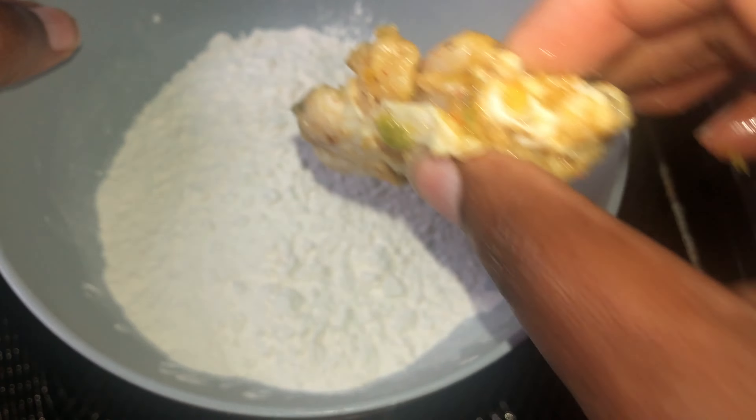If you're not sure if it's ready or not, if you have a thermometer go ahead and stick it in — if it reads 165 degrees Fahrenheit then you're good to go. Our wings are nice and crispy.